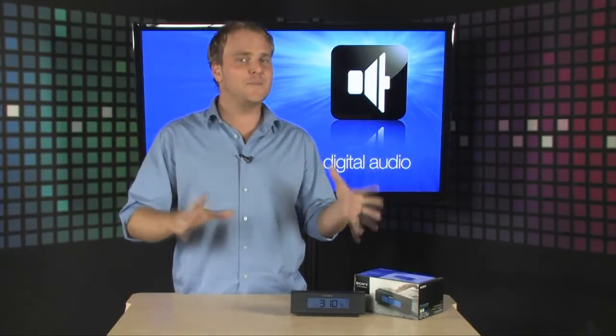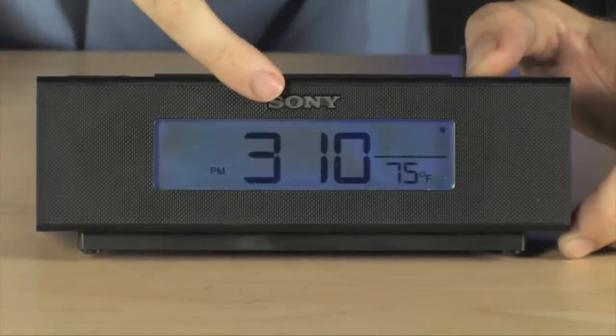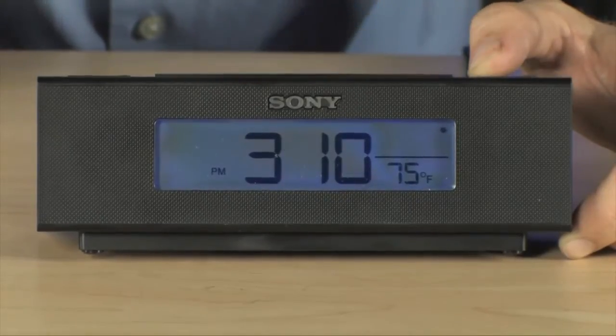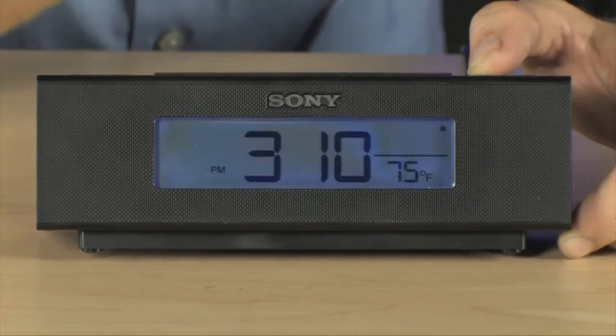This is the Sony Dream Machine — it's going to make all of those dreams possible. Right up front you can see the time display. This sets itself automatically; you don't need to actually set it — it automatically knows what time it is.